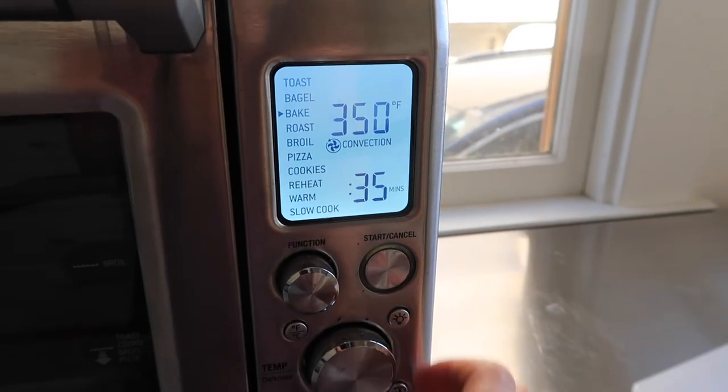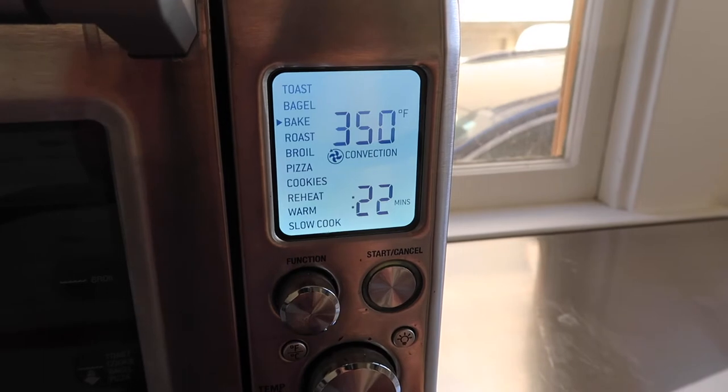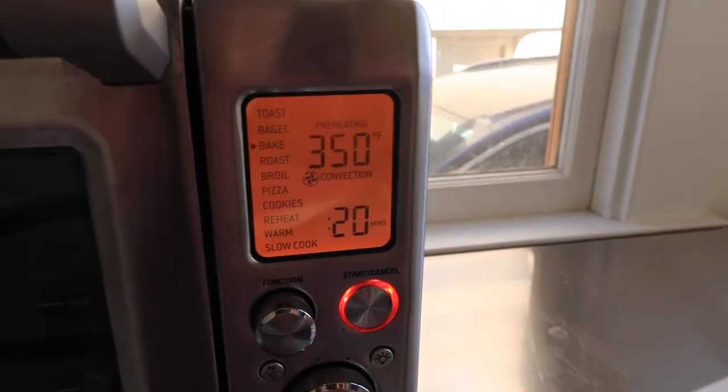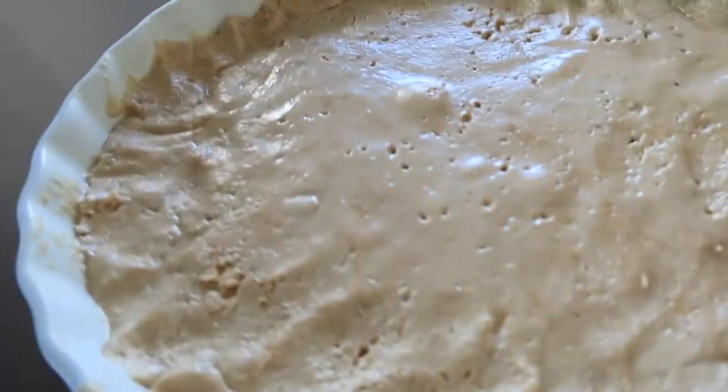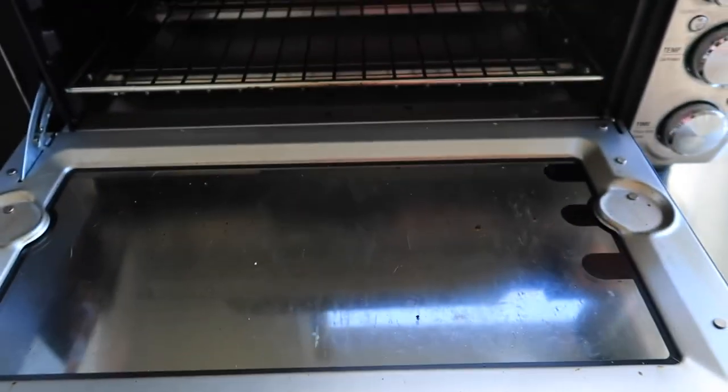Preheat the oven to 350 and poke a few holes in the bottom of the crust. Chill the crust for 15 minutes in the fridge while the oven is preheating. When the oven is preheated, put the pie in for 20 minutes. Remove from the oven and let cool while you prepare the filling.